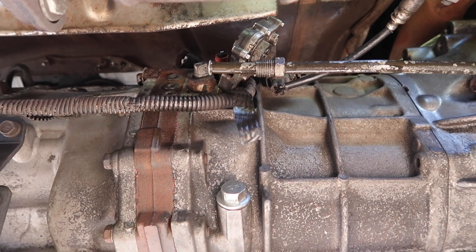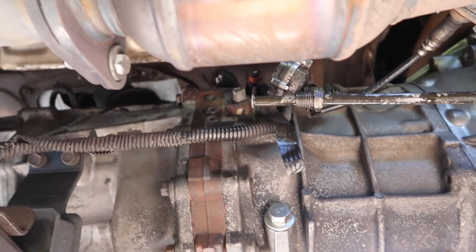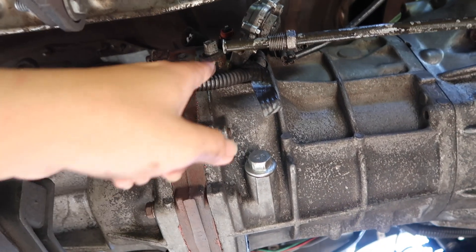If you're not okay with the check engine light, then you would pretty much have to put in a manual transmission ECU. But that's pretty much all there is to it for the wiring — that's the easiest way.